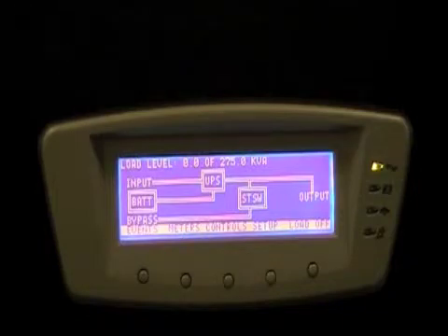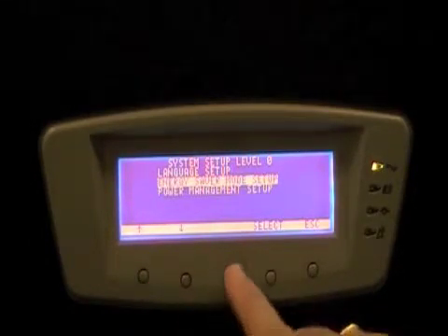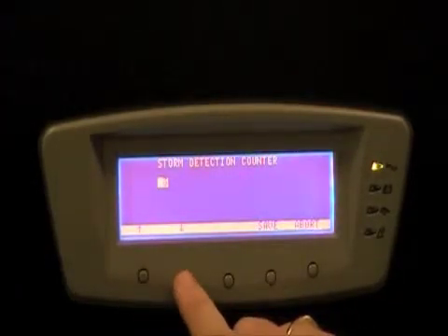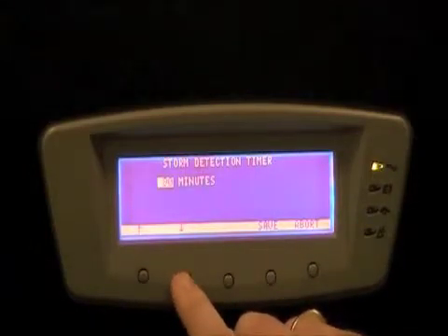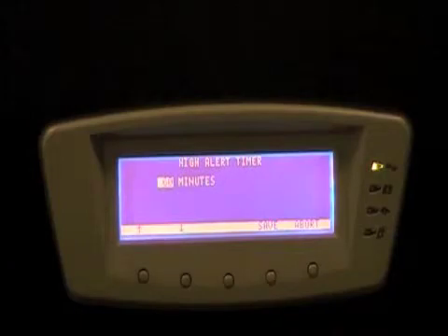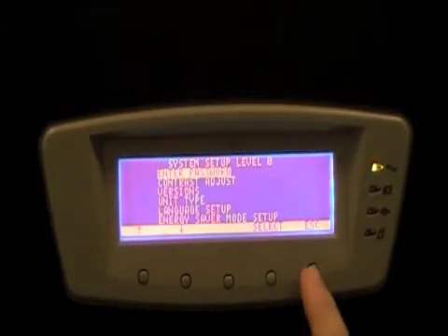The purpose of high alert mode is to transition the UPS to regular double conversion operation if there is a high likelihood of power disturbances. The parameters are adjustable — simply select Energy Saver mode setup. There is a storm detection counter that counts the number of power anomalies within a given time before a transition to double conversion mode is triggered. The storm detection timer counts anomalies within an adjustable period of up to eight hours. The high alert timer starts after the last sensed disturbance and determines how long before the UPS returns to ESS protected mode.